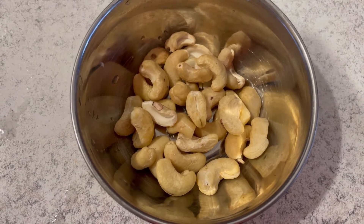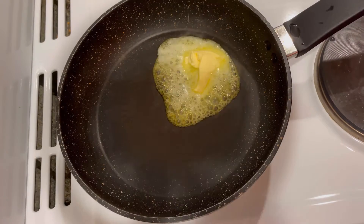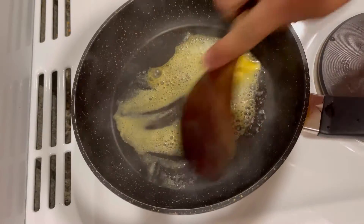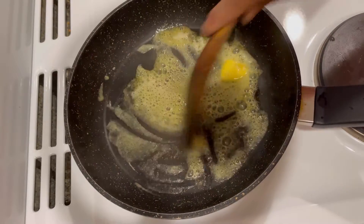So let's start the process. I am using a non-stick pan on medium to high flame. Once the pan gets heated, I am adding one and a half teaspoon of ghee. Lower the heat — it melts the ghee.